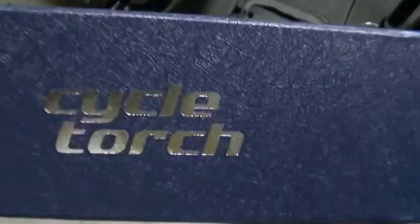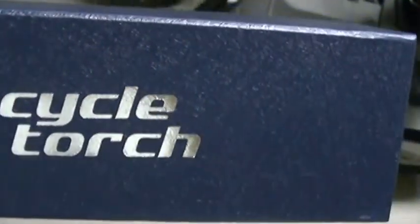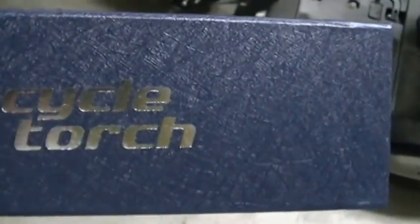Howdy, this is Bob Barker, your RV guy extraordinaire. I had some folks reach out to me at Cycle Torch and asked me to review their Cycle Torch bicycle light. I'm not much of a cyclist — I'll be the first one to admit that.